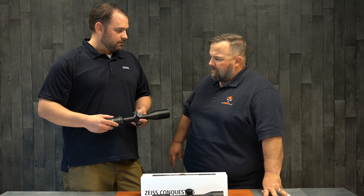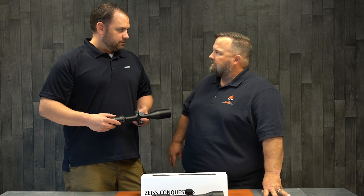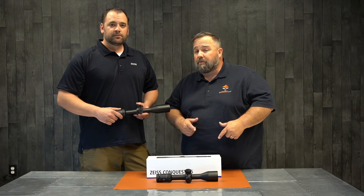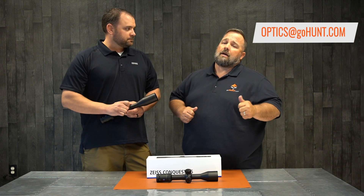Awesome. I'm really excited with what these can do. Can't wait to get one on the rifle and take it to the range. Guys, again, Cody with GoHunt.com. Thank you, Cortland, for being here today from Zeiss. If you have any questions, subscribe to our YouTube page. You can also go to optics at GoHunt.com. Please reach out to us and let us know if you have any questions. Thank you.